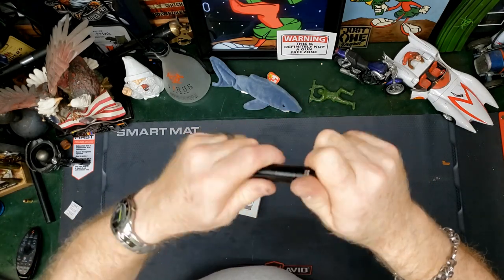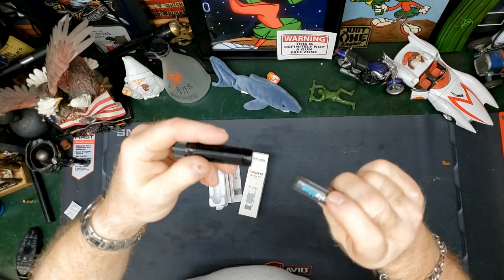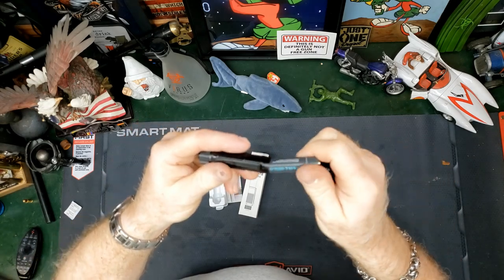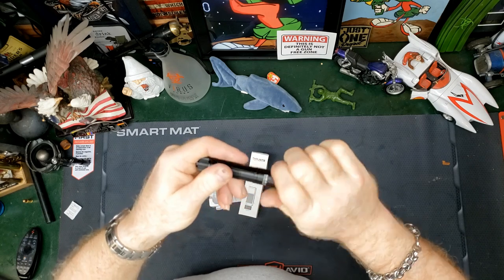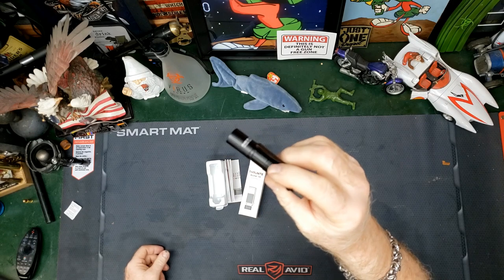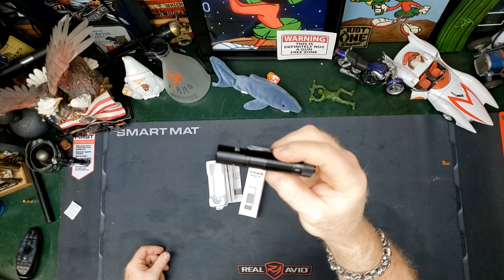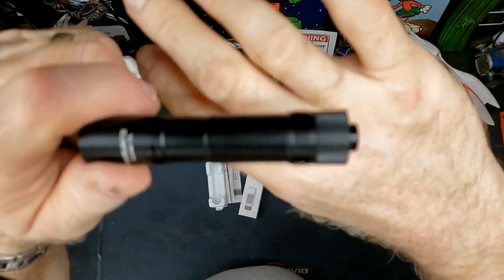Inside, it has the O-ring right there and works on one AA battery. In this case, I use rechargeables. Tighten it up against that O-ring so that it is water-resistant. And the knurling on it is very nice.